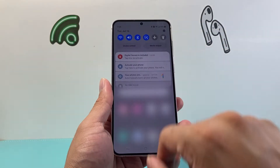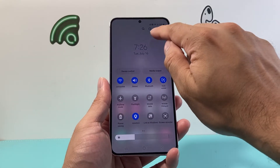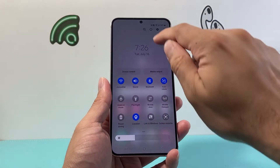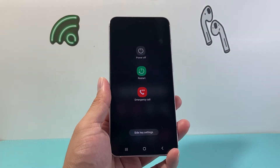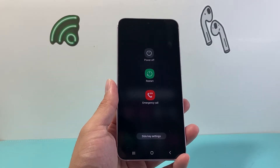If you can't do that, another method is to pull down the menu from the top and swipe it down one more time until you get to the quick settings menu, then click on the power button. It brings up the same exact menu and you can click on restart, which will reboot your Samsung phone.